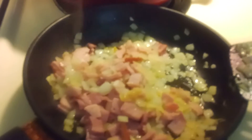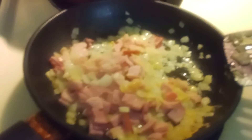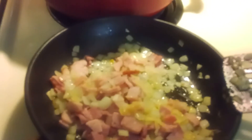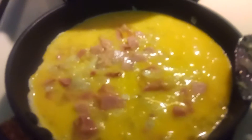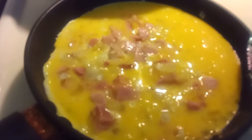Let's see how this is going to turn out. I'm about to pour in the egg — there we go. There's the egg. Now I'm just gonna spread those in there and let that cook underneath.